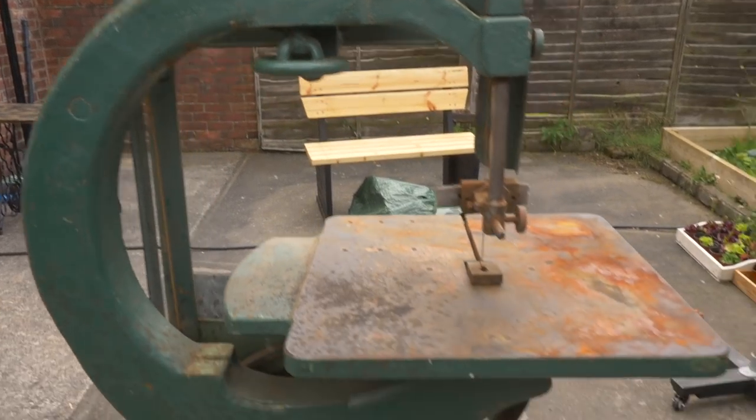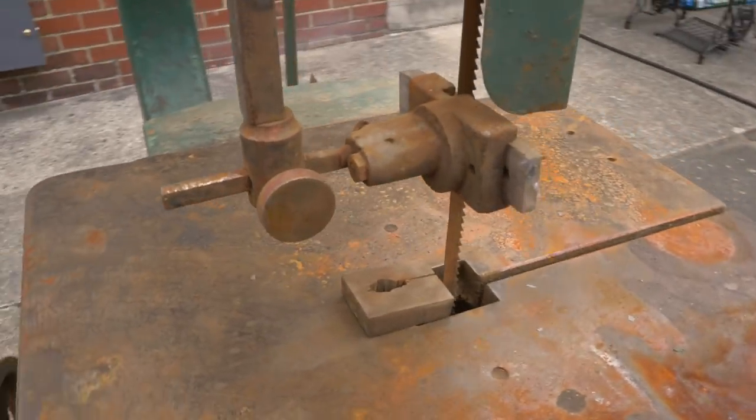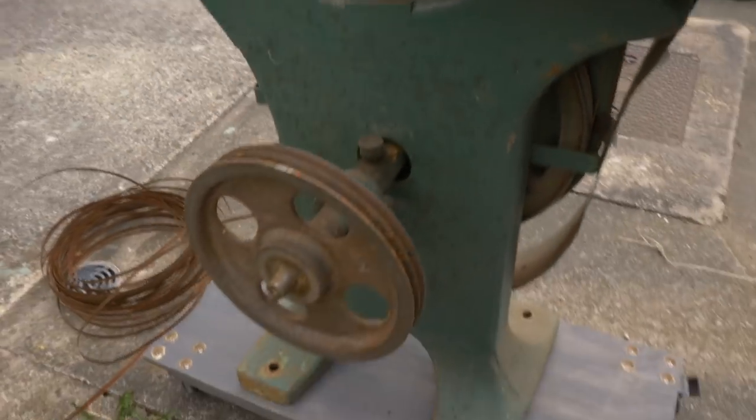As you can see the paint's a bit tatty, a few bits are bent, and there's definitely some surface rust. But as it all turns freely, hopefully there's not too much to do.